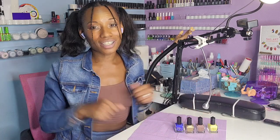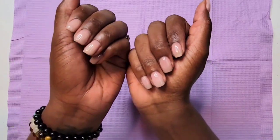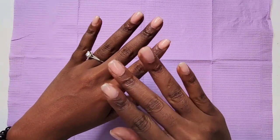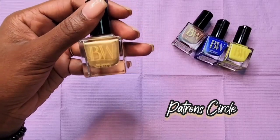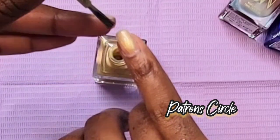Let me know what you guys think at the end of the video. I have a builder gel manicure over my natural nails and I am going to paint my nail art on top. This nail hack makes it easier for me to change my polish as often as I want without having to remove my builder gel. Let's swatch these colors.